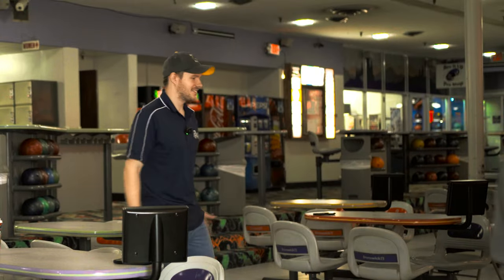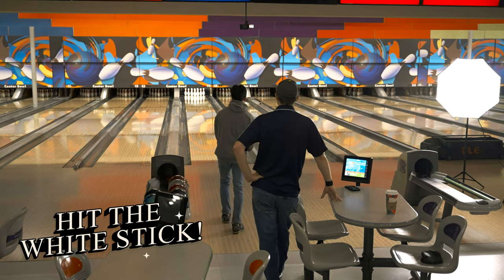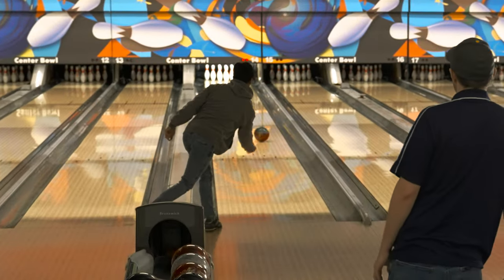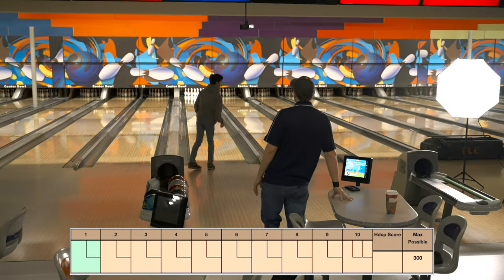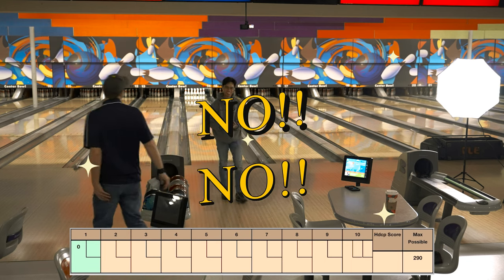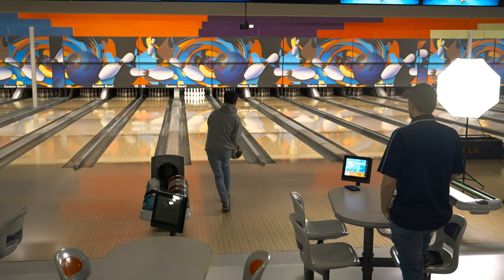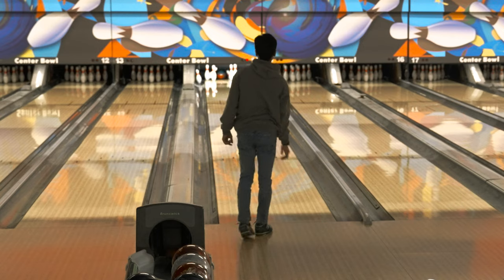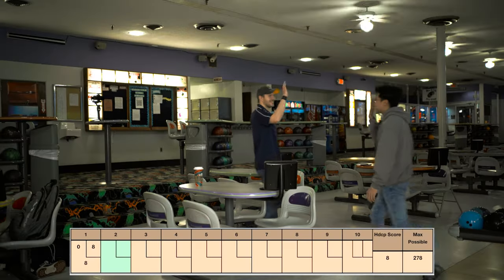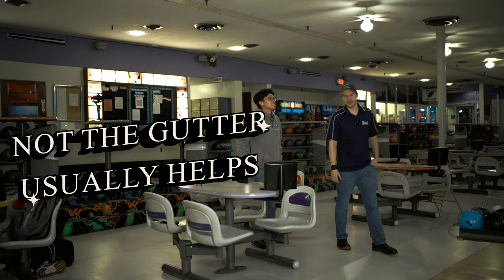Without further ado, let's get into it. It'll be my first shot. Let's go — first shot on camera. Hopefully I don't gutter. Just remember, hit the white stick. Oh, he's big wheeling. That's how you want to start it. That's exactly how you want to start it. Oh, that looks much better. Keep hitting not the gutter — putting it in not the gutter usually helps quite a bit.